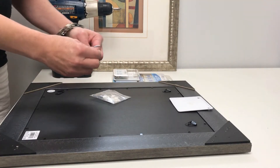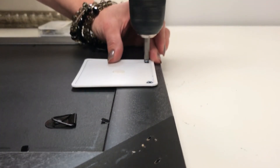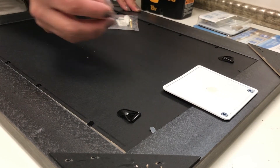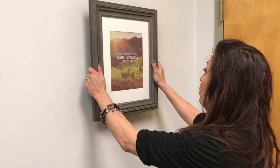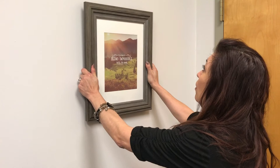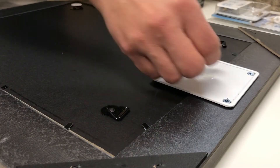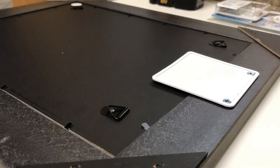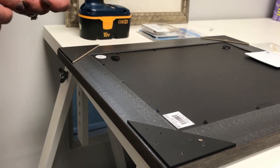In your accessory kit, attach the frame plate to your frame using the glue dot provided. Use your push pin and place it on the frame plate for easier placement on the wall. Place the frame approximately where you want it on the wall and the push pin will leave a mark for perfect placement. After you have marked your perfect location, remove the push pin and remove the glue dot.